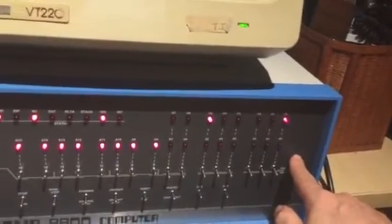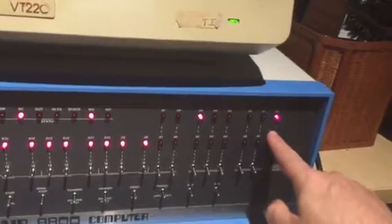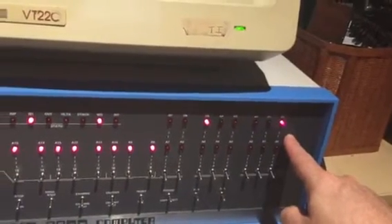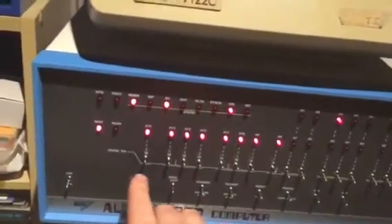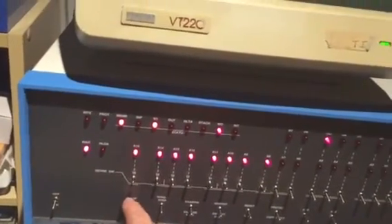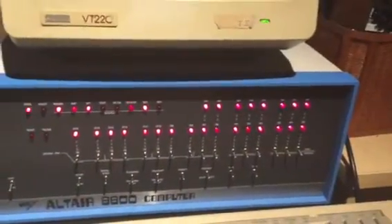This row of LEDs is actually showing you the particular byte that's sitting in that memory location. If we start executing the program by flicking the switch down here, you'll see that the program begins booting.